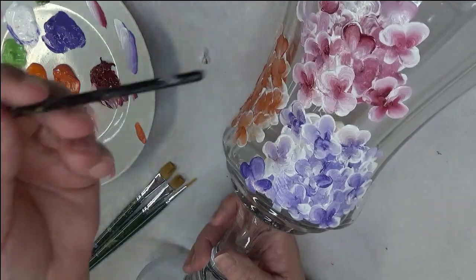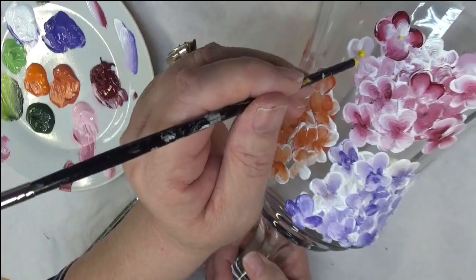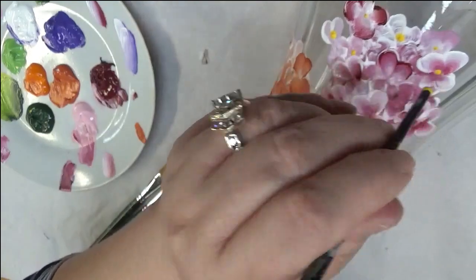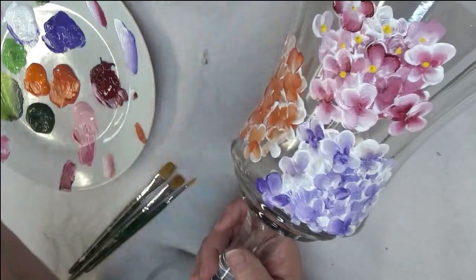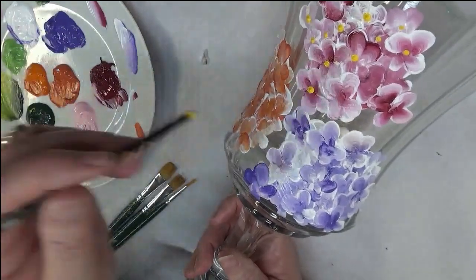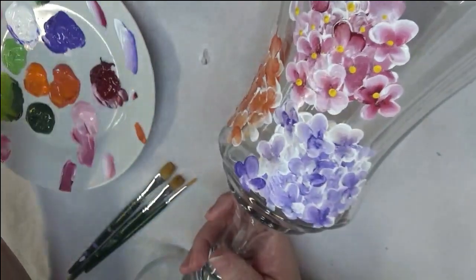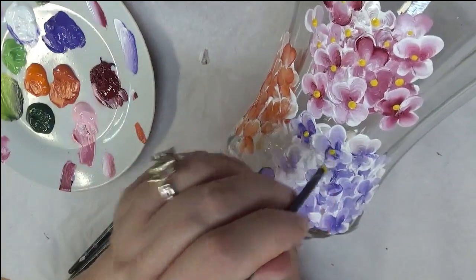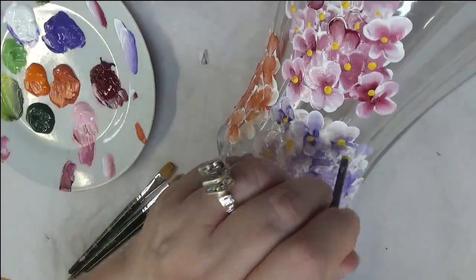Then I'm going to take a little brush — you can use a dotting tool or the end of a brush, which is what I'm going to do — and I'm just going to sporadically put in centers where I think technically there would be a center. It's kind of jumbled up but that's fine because you have it layered, and wherever you think a dot should go is where you should put it, even for flowers you think are underneath.